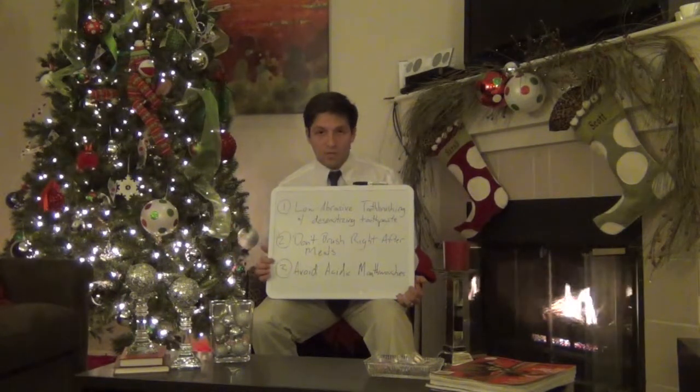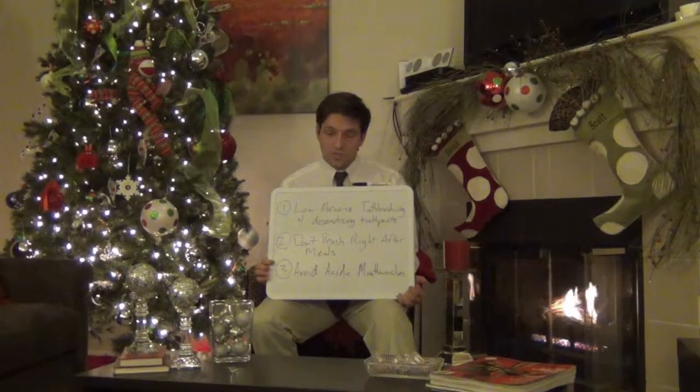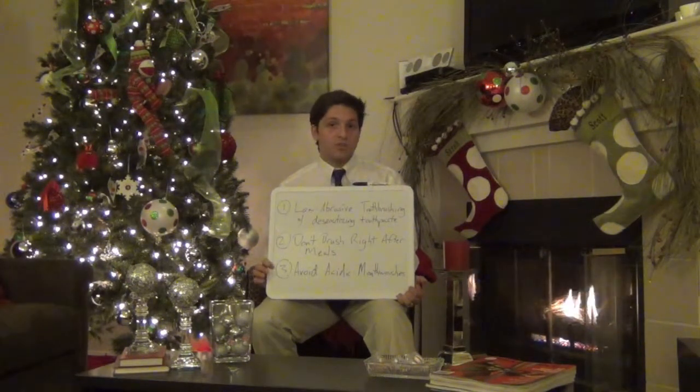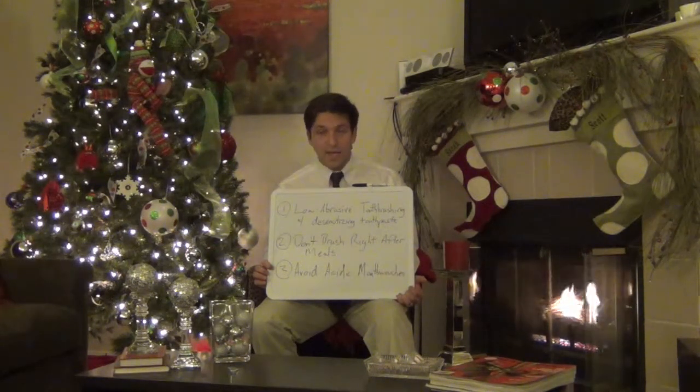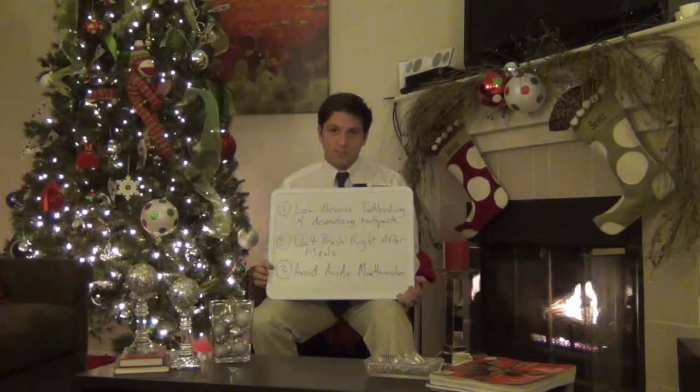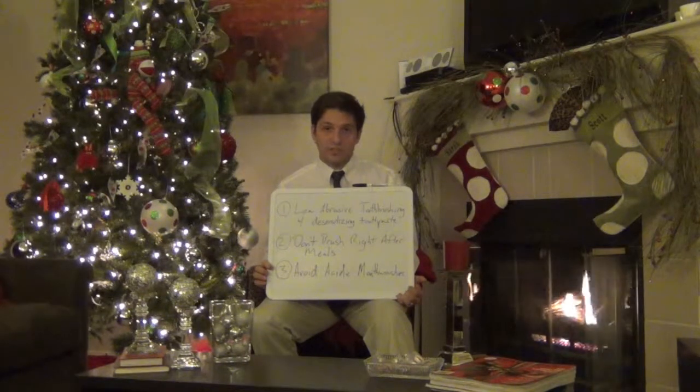So if you want to make sure that your teeth don't become sensitive, or if you're having a problem with tooth sensitivity, these are three points you should be looking at in terms of your oral hygiene to reduce tooth sensitivity. Next week we're going to be talking specifically about different toothpastes that you can incorporate into your hygiene routine to decrease tooth sensitivity. Alright, take care everyone.